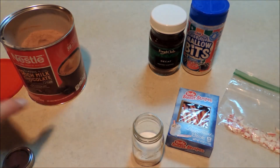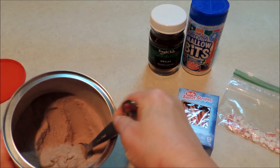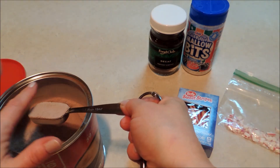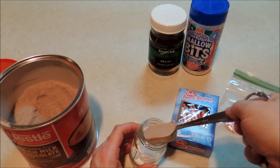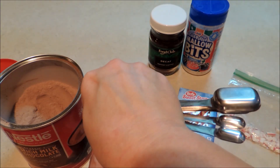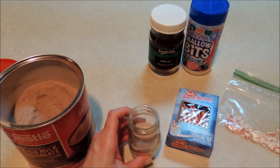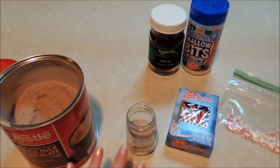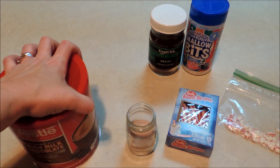Next we're going to add another tablespoon of our hot chocolate mix. I love that we can create that layered look like the bigger gift in a jar mixes and still have it layered in our tiny little mix.